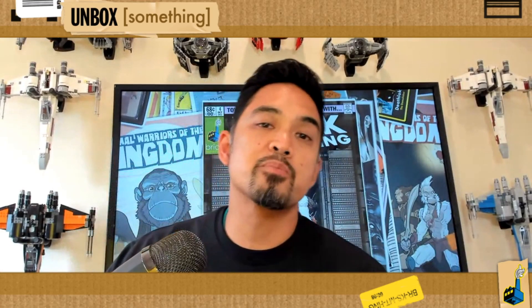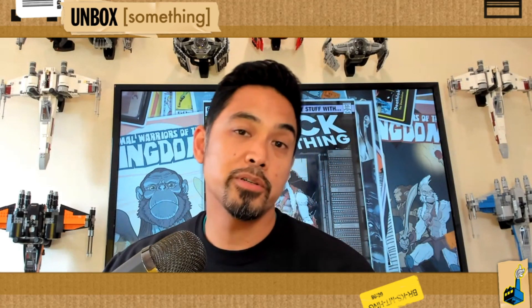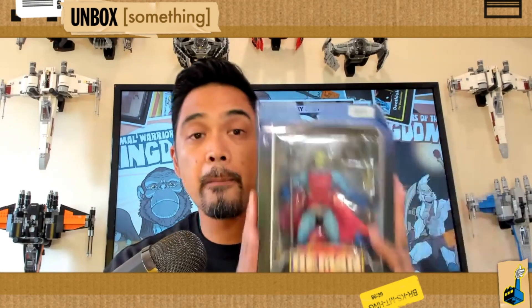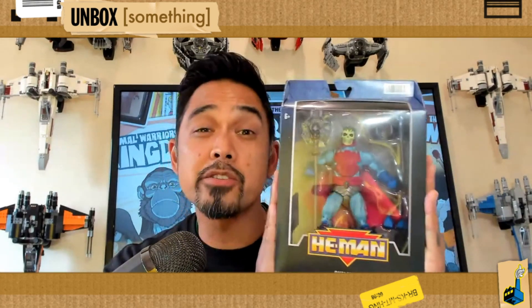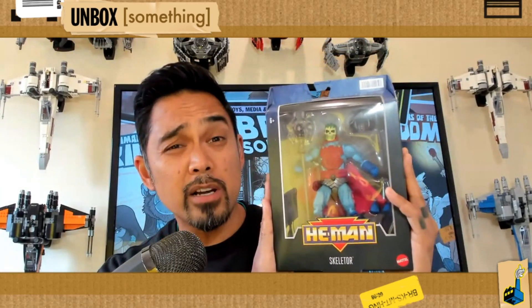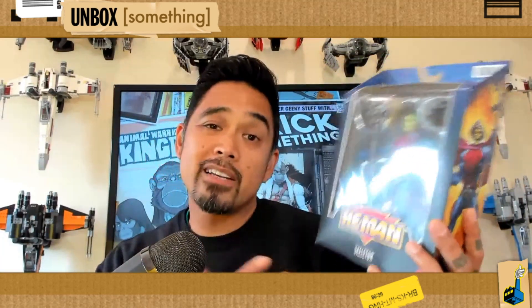Hey everybody, welcome back — this is Brick Something. Thank you so much for joining me on this long overdue proper unbox. Today we're looking at Masterverse New Adventures Skeletor. I'm super stoked that I was able to find this relatively early; I don't think it's hit shelves officially yet. You might notice today that I'm sort of retooling some things here in the studio.